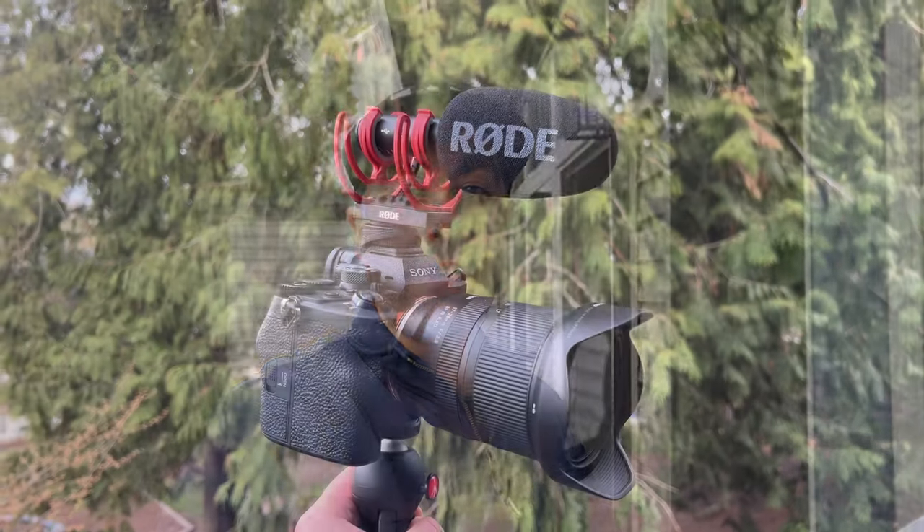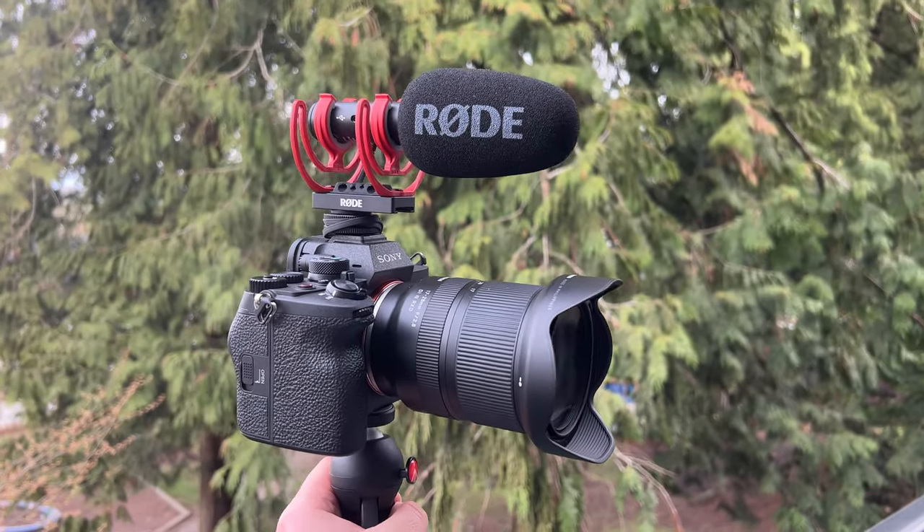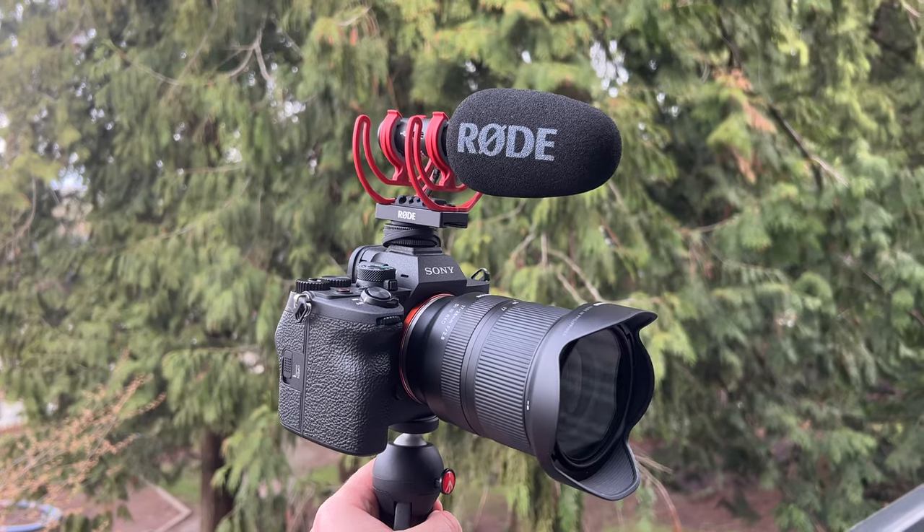I've linked everything in this video in the description box below. We have now switched microphones over to the Rode VideoMicro 2. This is a brand new microphone, which actually is a really good microphone because you can use it through USB-C if you wanna plug it into your computer and have it as a computer microphone. We've put it onto the Sony A7IV so you guys can see how it sounds with that. I have linked everything in the description box below, so if you wanna check out the current pricing of everything featured in this video, make sure you check out those links.